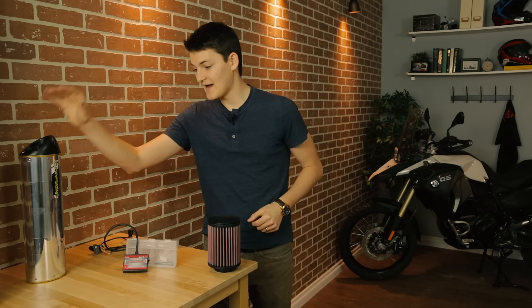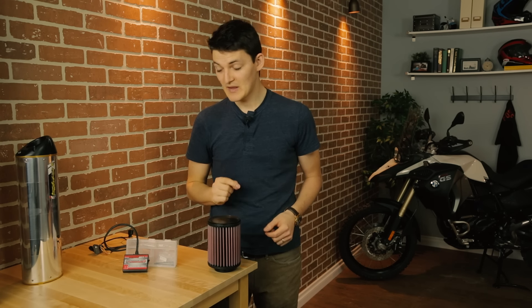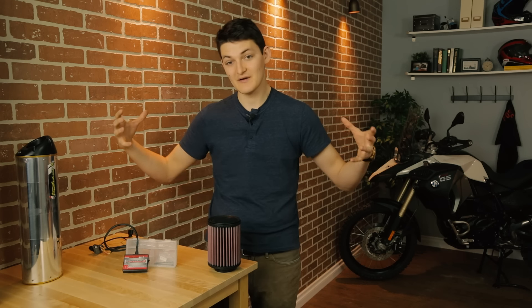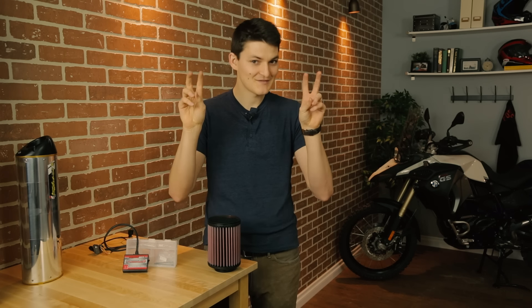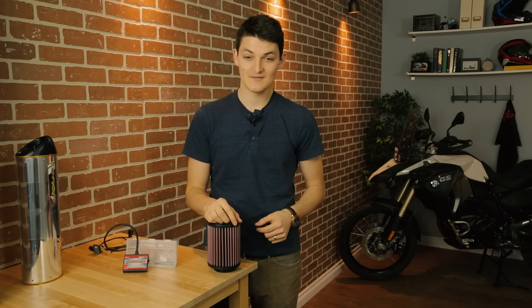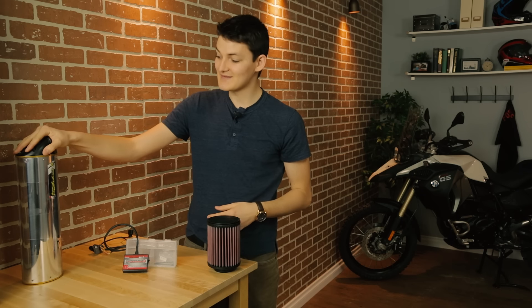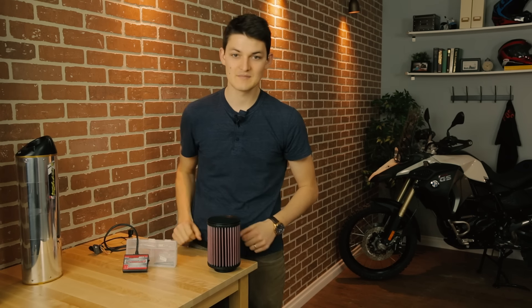Motorcyclists always install the aftermarket exhaust first — that way the hot babes will know where to find them. But there are also weight-saving benefits, especially if you install one of the full systems that forgets to include pesky legal things like catalytic converters; then you can save a lot of weight. The real gain, though, is airflow. Even with a little slip-on like this, my motorcycle will be able to breathe much better. But if I can't breathe air in at the same rate as my exhaust blows it out, I've achieved precisely nothing.